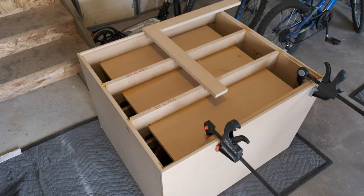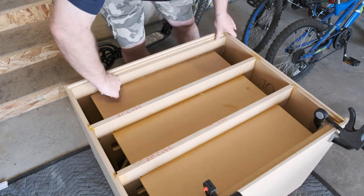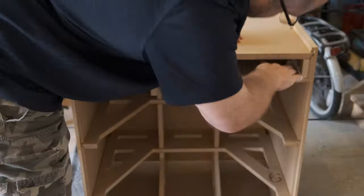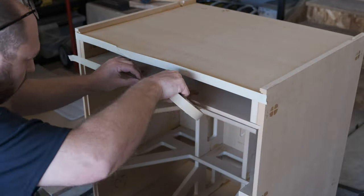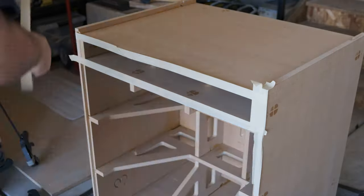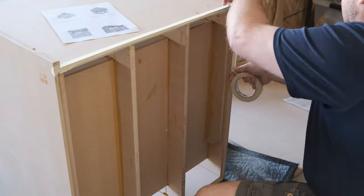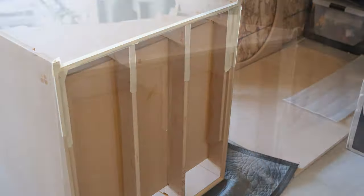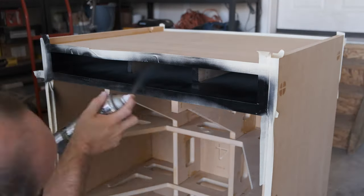One piece of equipment that really made this build easy for me, at least for the first half, was a table. Being able to assemble the first few pieces up higher where it's easier to reach was really beneficial. As you go through the build this thing gets heavy — so heavy that you have to put it on the floor or have multiple people. Even some sawhorses and two-by-fours would work. Having that elevated platform really simplified the build process.